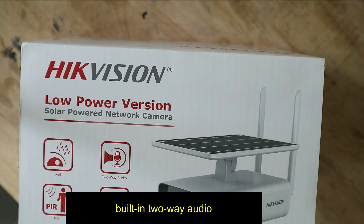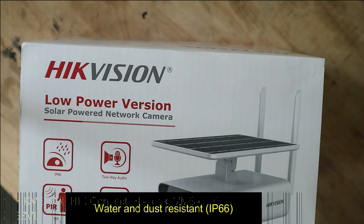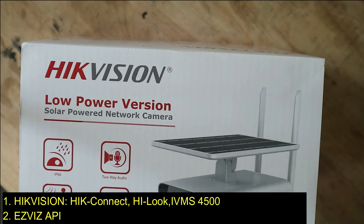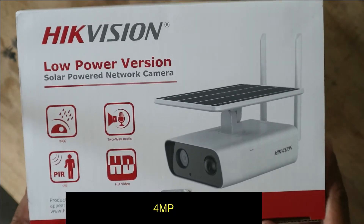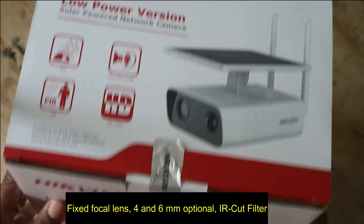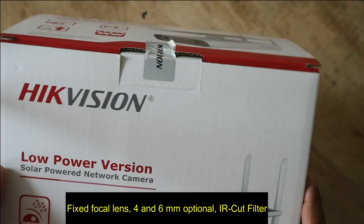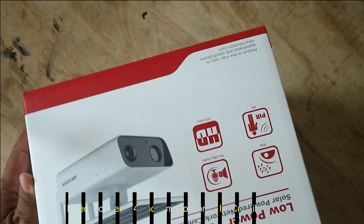Also built in two-way audio, voice-in and voice-out, and waterproof IP66. You can view on the app, cloud, or EZVIZ, and also LAN. It also includes an IR-CUT filter.